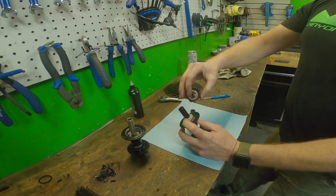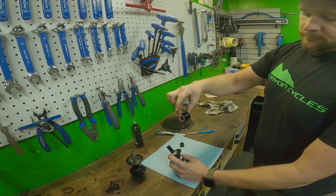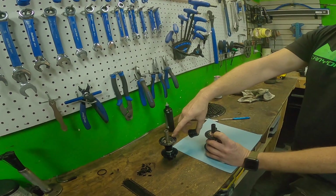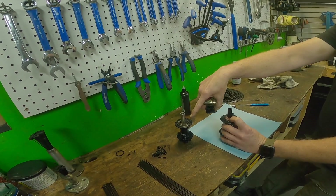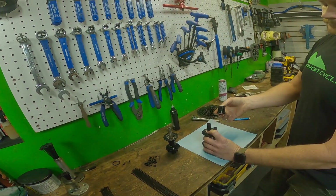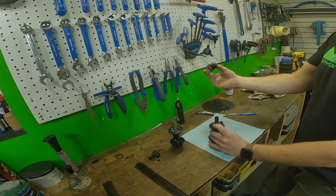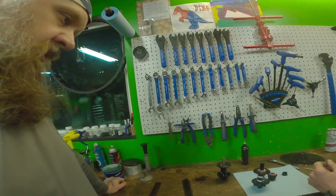This is the engagement system on a DT Swiss free hub. This is the engagement system on a Stan's Neo. Now a lot of hubs are more or less like this. DT Swiss is the only one like this. The only older one that operates in a different manner from your spring and pawl system would be Chris King.